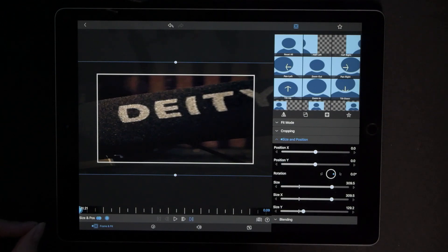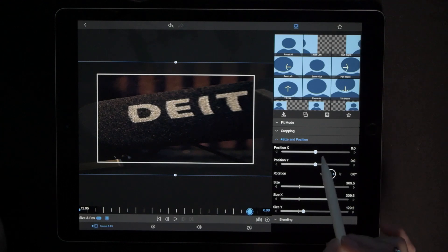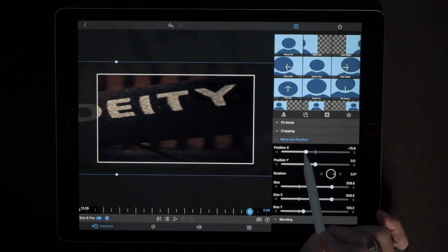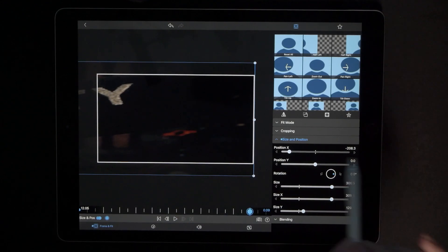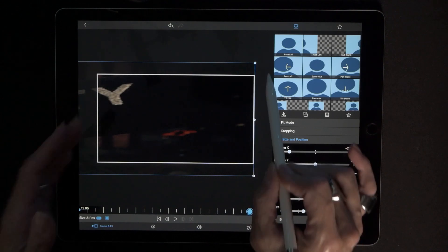Get all the way to the very end by hitting that right arrow key. Now we're going to drop our next keyframe and move the X slider to your left, bringing the very end of that video to the end of the screen. Bring it all the way to the left until that is even with your screen.